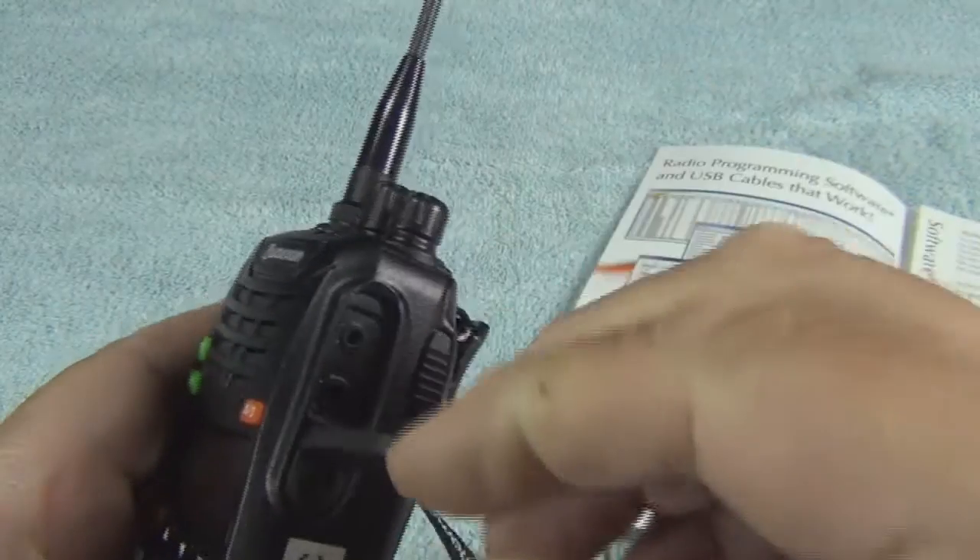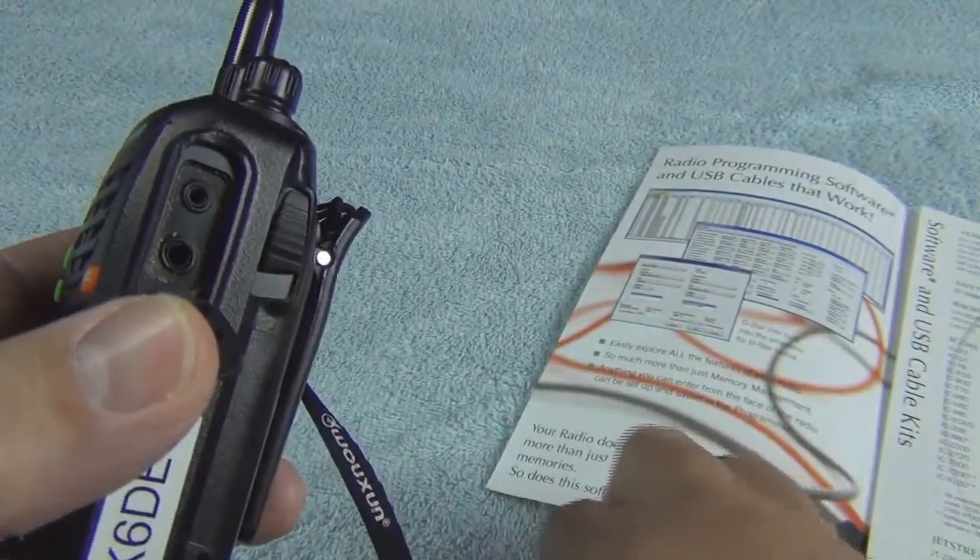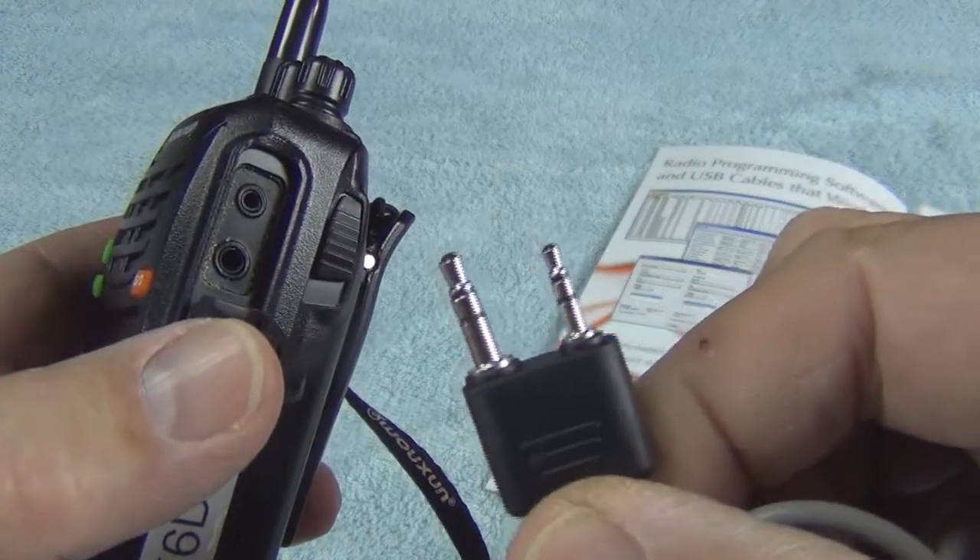You can see here the O'Shawn has two plugs — the larger plug here and a smaller plug here — and that's exactly what this cable has: a larger and a smaller plug.